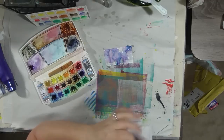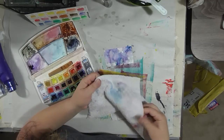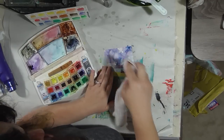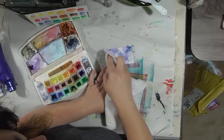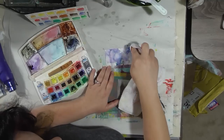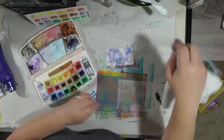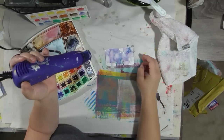Let's dry this so that when we put the next layer on, the paint doesn't move any more than it already has. Before I dry it I'm going to lift some so that we get some lighter and darker tones, keeping in mind that when this paint dries it's going to dry lighter. Okay, now let's dry it.